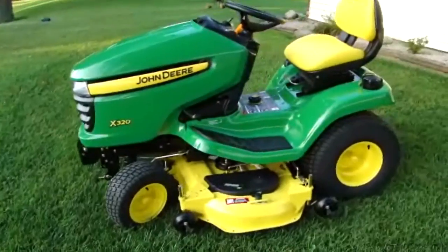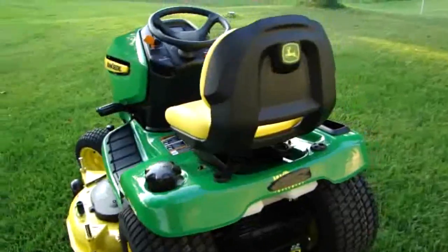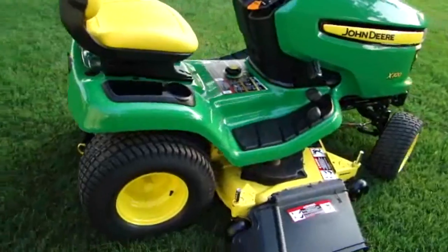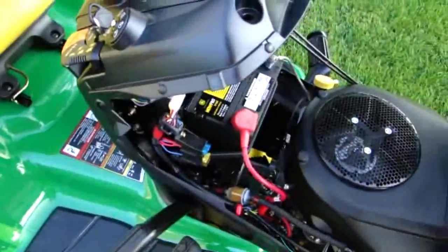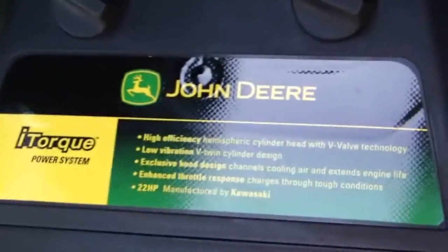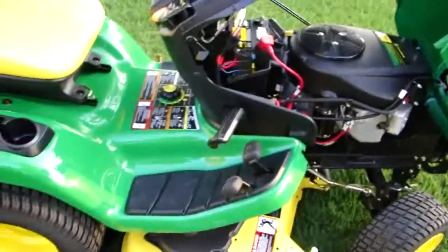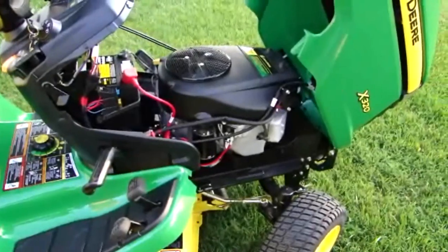Here's the walk-around. It has a 48-inch deck and a 22 horsepower Kawasaki motor — it is a two-cylinder engine. This engine is smooth; the thing runs like a dream. I like the Kohler motors in the Cub Cadets, but this thing seems like it's probably a little bit nicer.